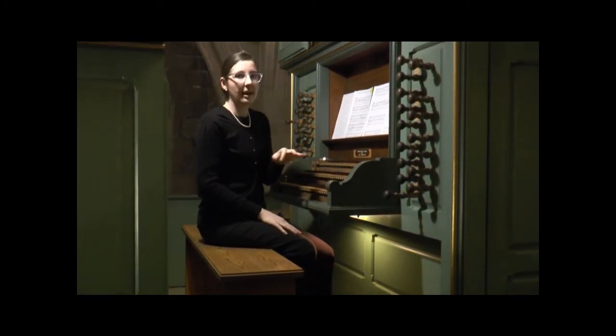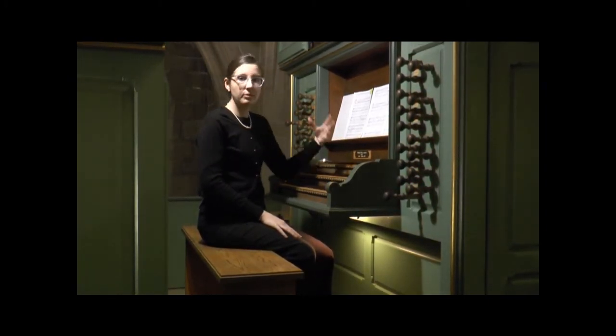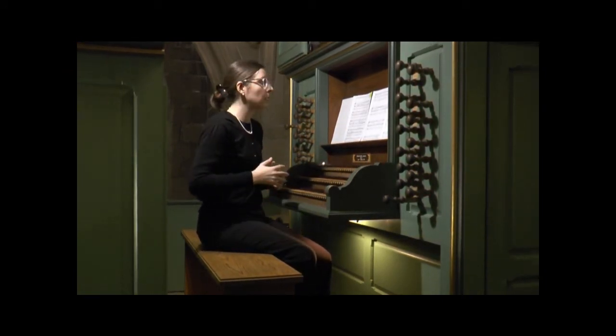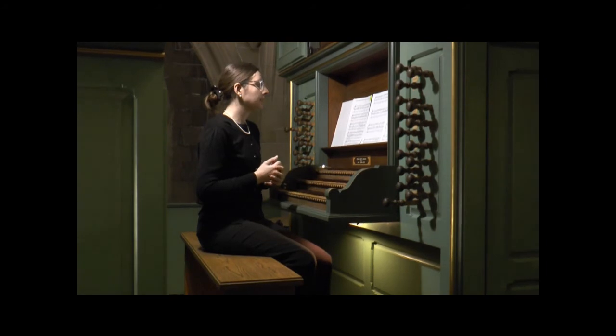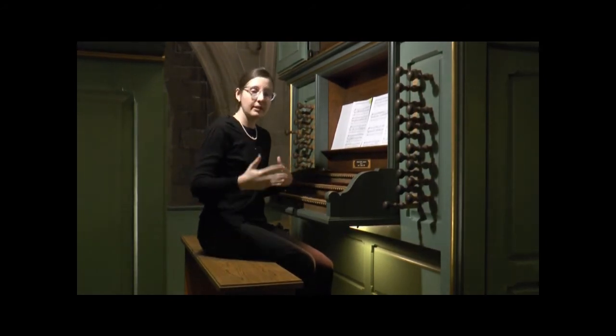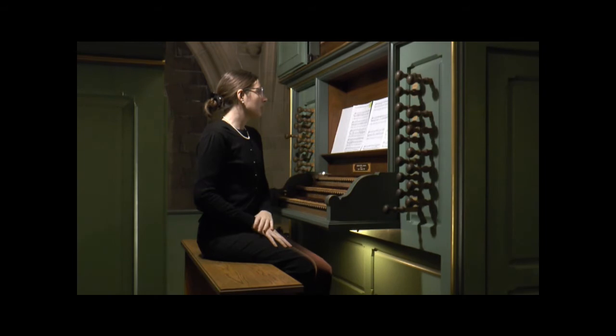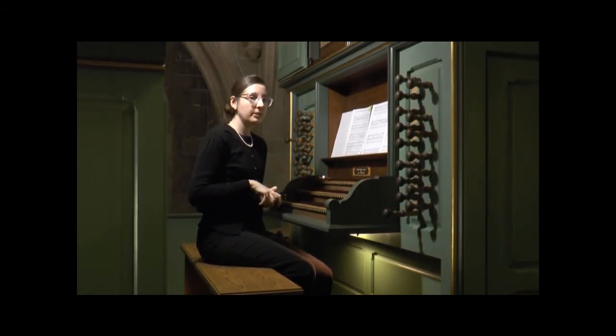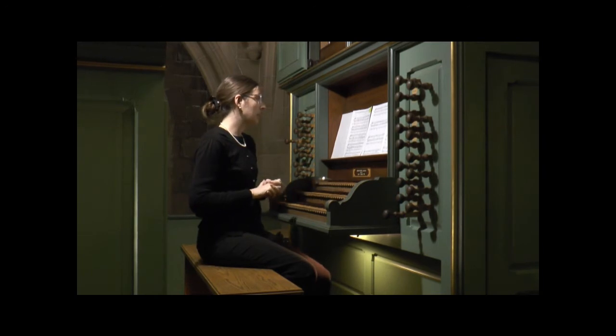There are a few spots like that where I have updated the edition according to my research, my analysis, and the experience of having played this music a lot. I'm very excited to share that in the new performance edition that will hopefully come out.